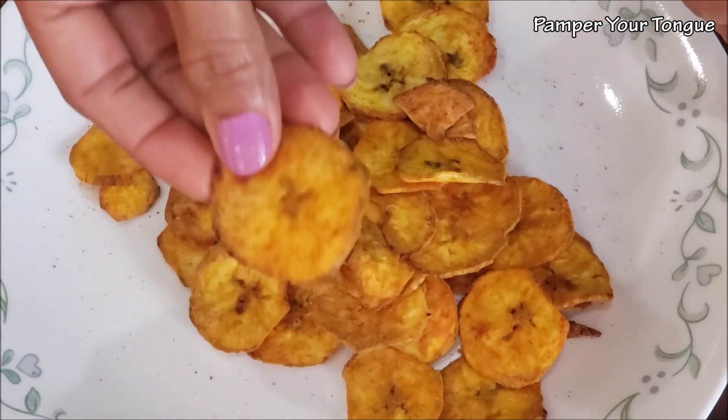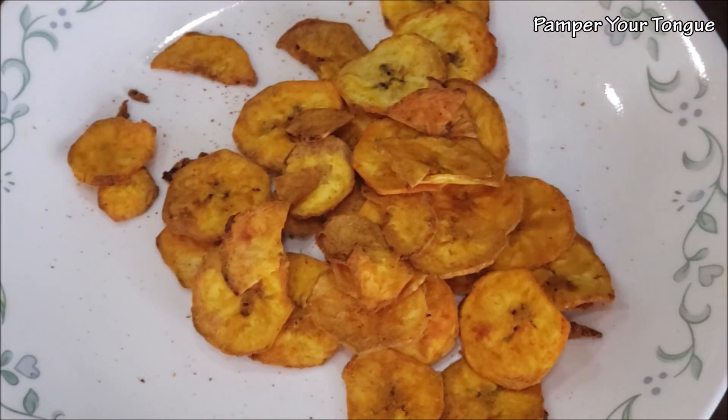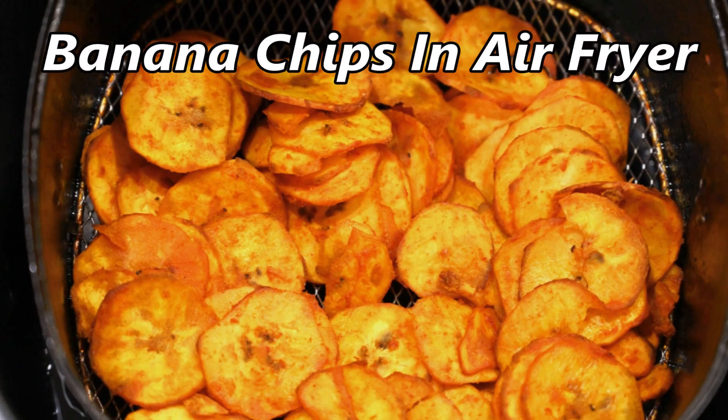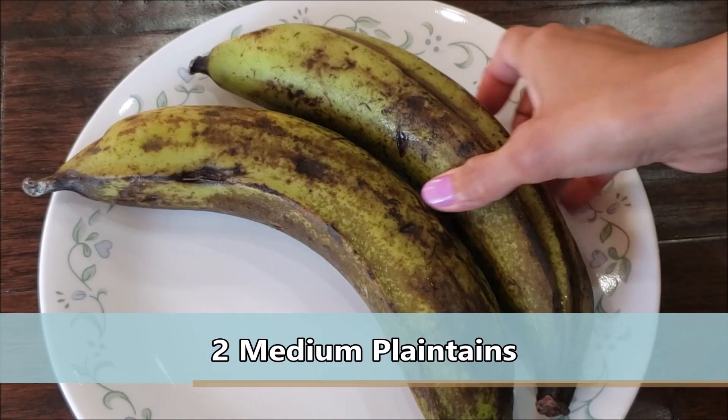The freshly made banana chips taste so good. If you enjoyed today's video, please don't forget to like, subscribe, share, and comment. Let's see how to make these banana chips in the air fryer.